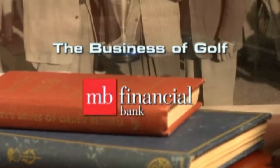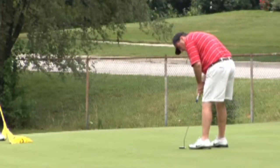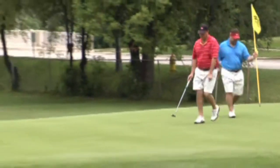Precision's the name of the game these days. Almost everyone wants to know their exact yardage like the tour pros, and you can do that now. The question is: GPS device or rangefinder? The Business of Golf is brought to you by MB Financial Bank.